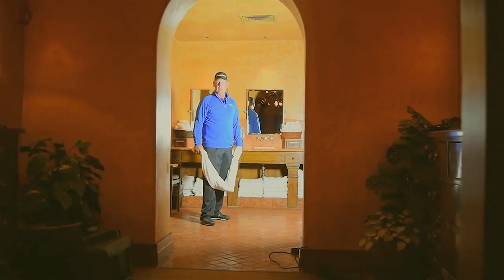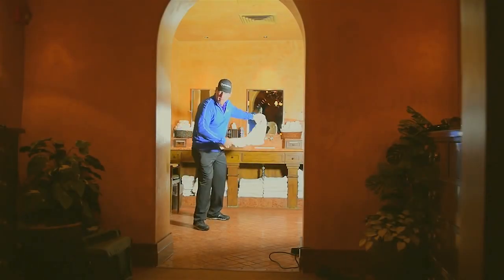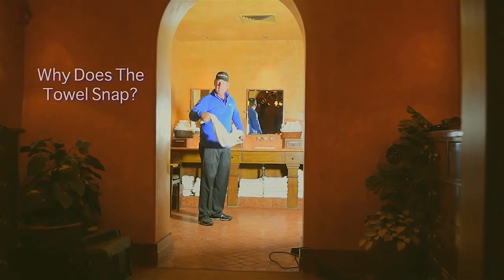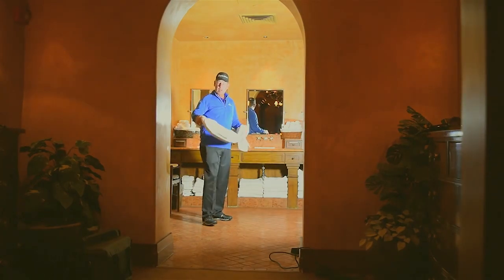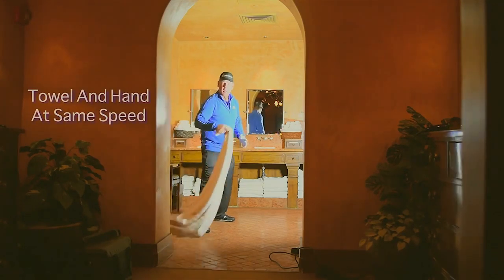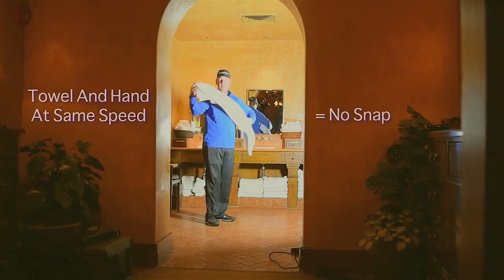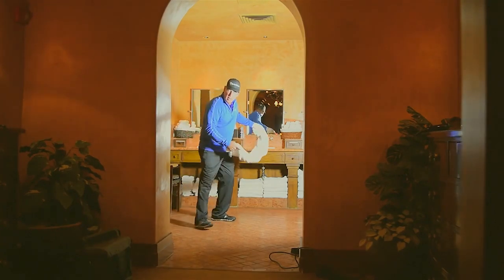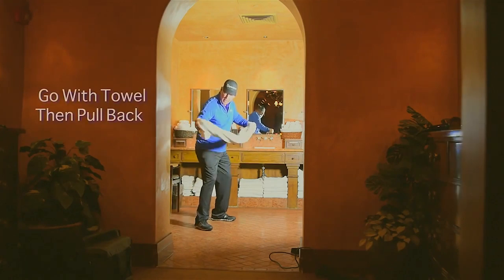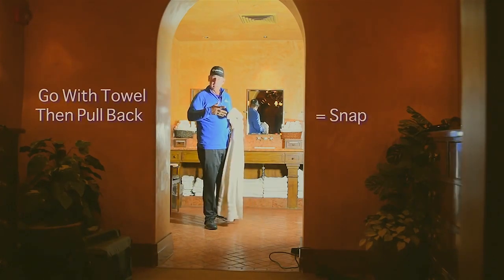Here we are in the locker room. Everybody knows how to make a towel snap. When I make this towel snap against that wall, what makes that snap? If I try to make my hand and the towel go at the same speed, I could hit the wall but no matter how fast I make my arm go, there's not much speed there. So I have to go with the towel and then pull back. That pulling back is what makes the towel accelerate.